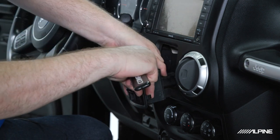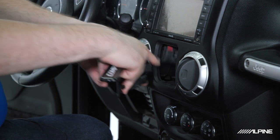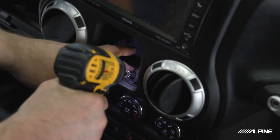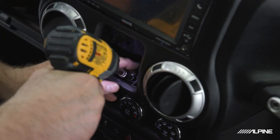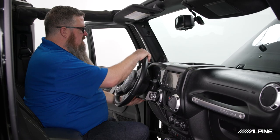I like to turn it to the side, release the red clip, push the button, and it just pops out of the way. Then remove the 7mm screw from behind this switch. Now we can go ahead and remove the dash bezel — just move the steering wheel out of the way and it's all just pressure clips.